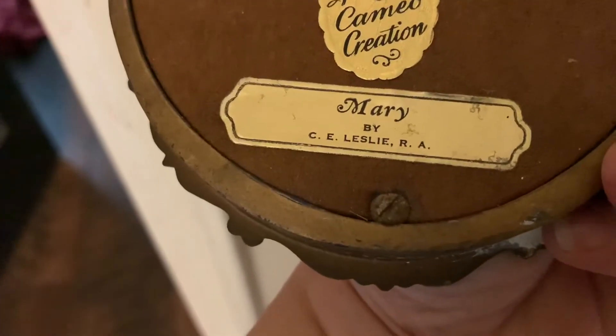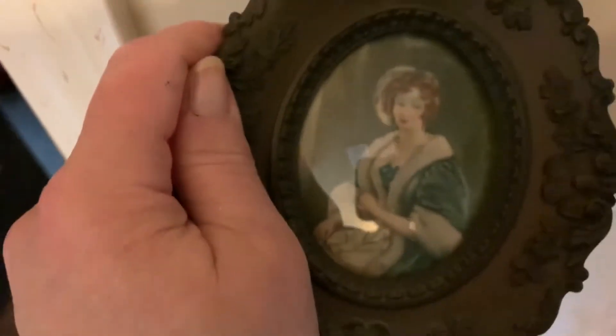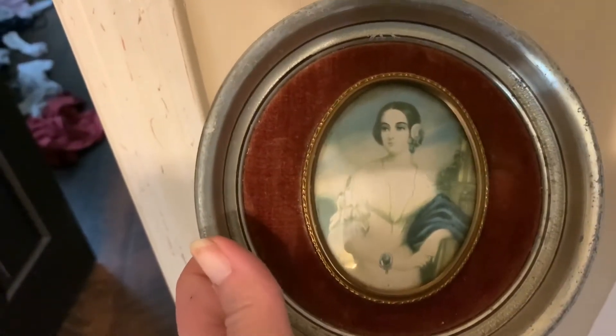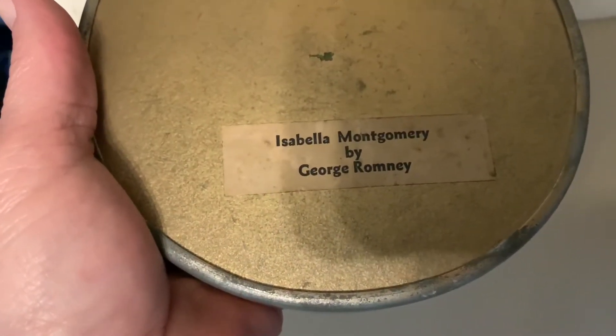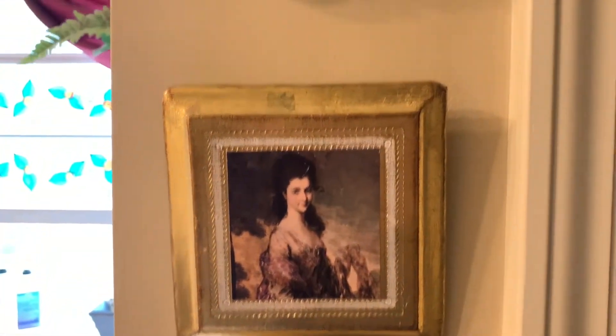This is Mary by C.E. Leslie R.A., and this one is in a silver frame. This is Isabella Montgomery by George Romney. Here I have some more that I've hung up vertically.